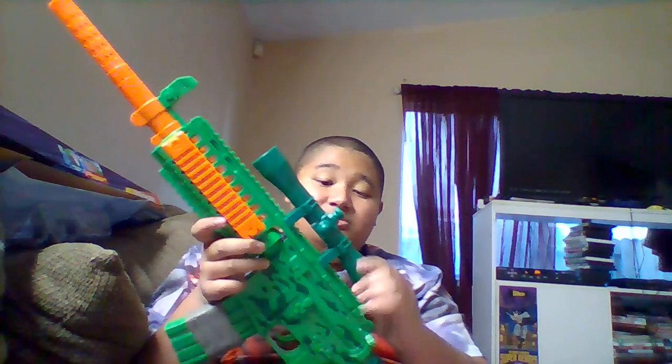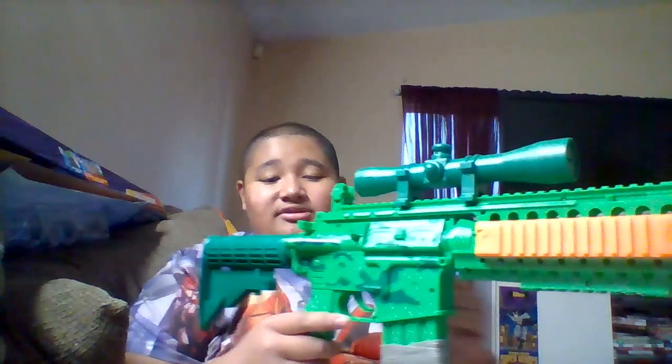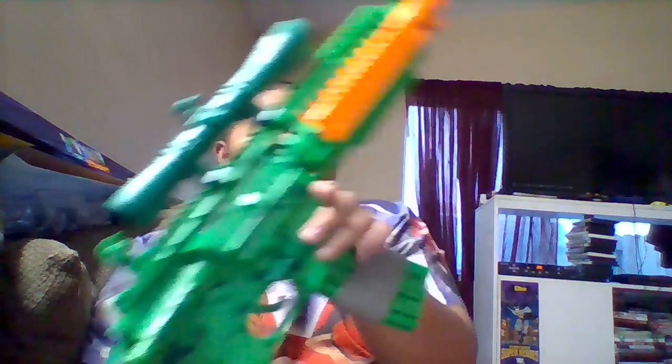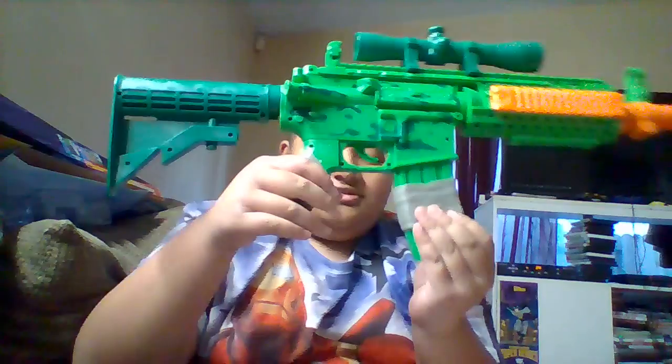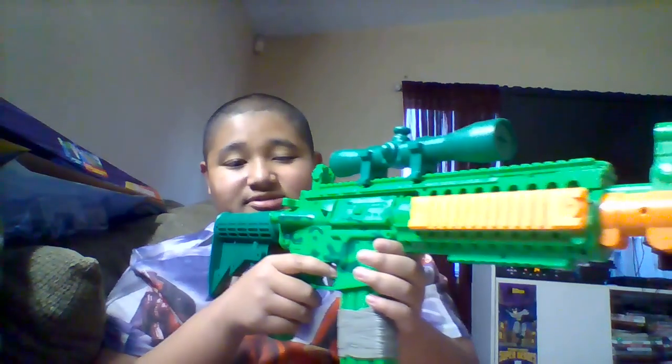This is the same gun as the other one, except the scope is bigger and they still include the suppressor. The main thing that changed is they added some kind of fake rubbery tape on it to make it look cooler. I wish they changed something else though — like I wish the clip would be removable, because last time they didn't make it removable. Also, I wish it came with a light, but it still looks cool.